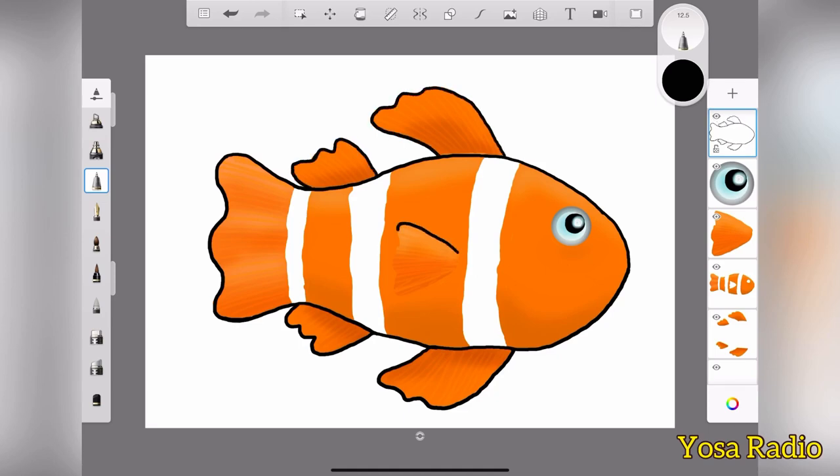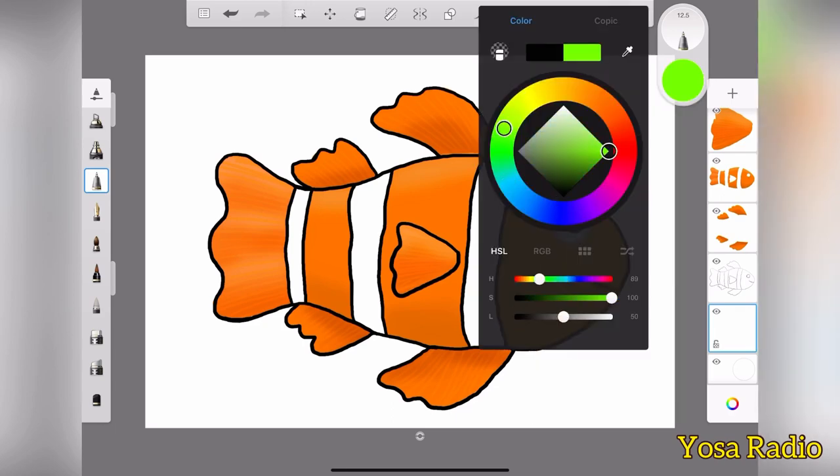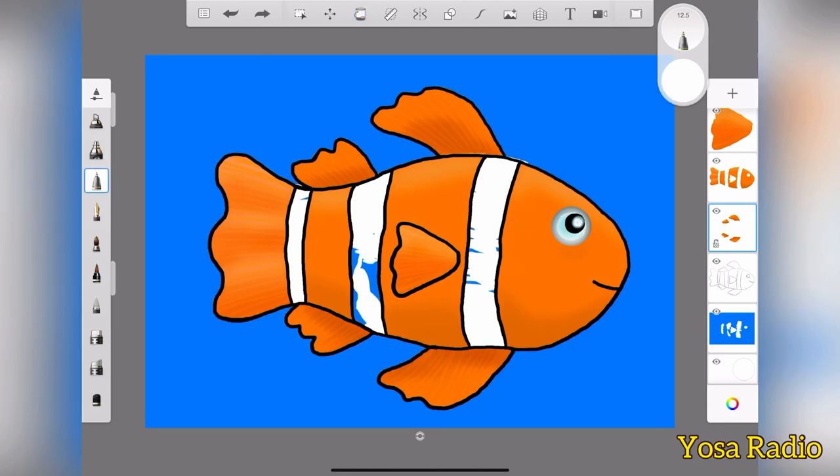All right, so this is good. Don't forget the stripes as well. There you go. All right, and basically you're done. Don't forget the smile there too, the lids, okay? All right, so the background — I choose blue here because it represents the sea. Yeah, and then just fixing some parts.